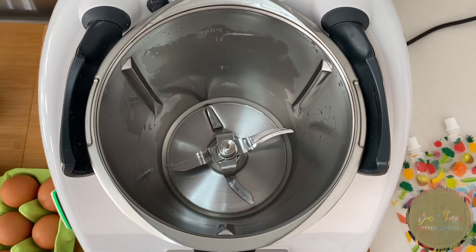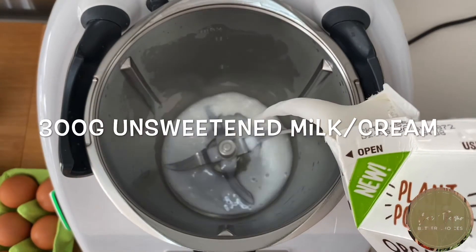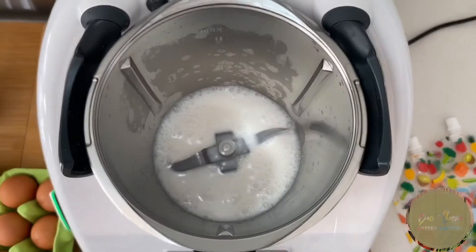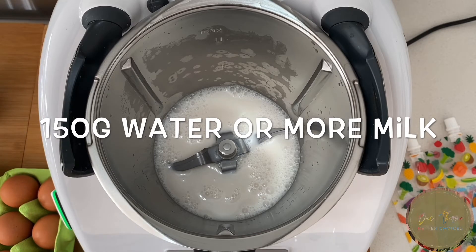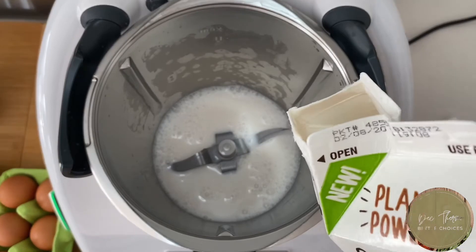We need 300 grams of cream, coconut cream, or almond milk — whatever you want to put in. It really needs to be unsweetened, and 150 of water. I'm going to put more milk in because almond milk is more watery than coconut cream, so I'll put in another 150 of almond milk.